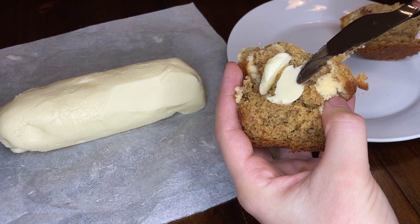Hello! In this video I'll show you how to make your own fresh butter. This recipe is super simple and has very few ingredients.